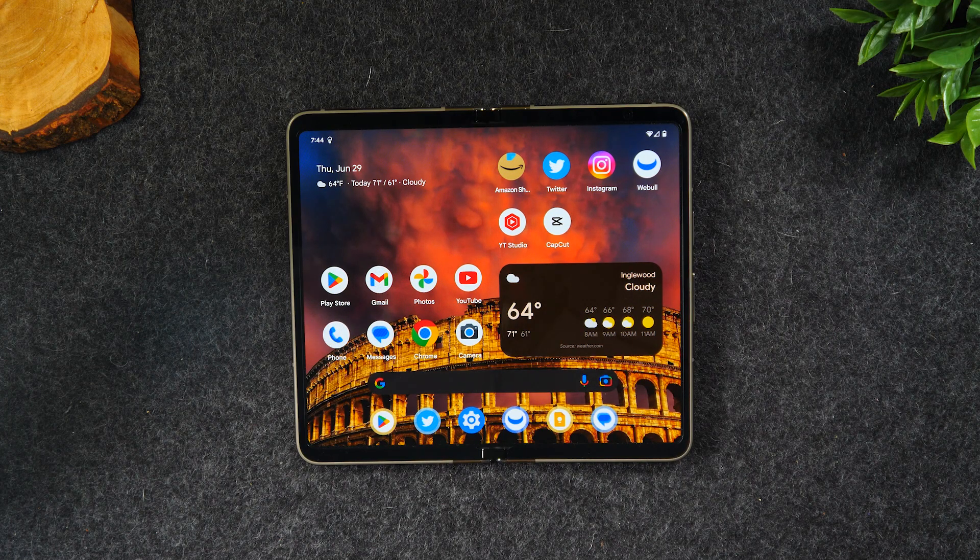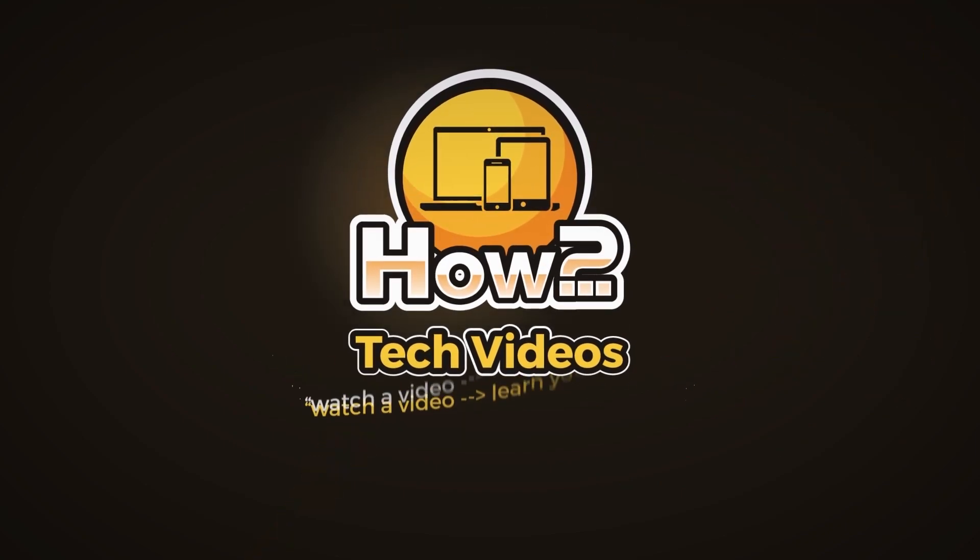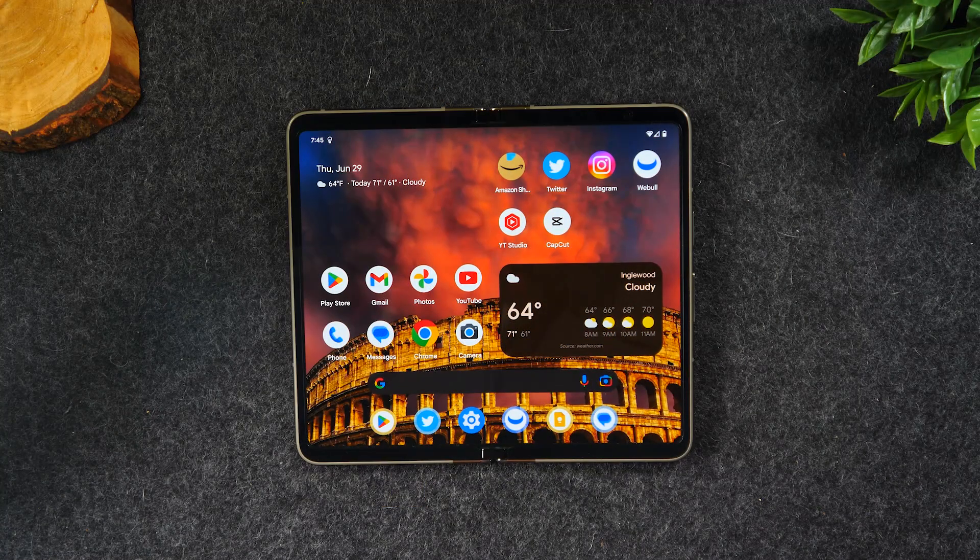In this video, I'm going over setup tips and tricks on the new Google Pixel Fold. I'm your tech guide, Wayne. Today I want to show you some really cool tips and tricks specifically for setting up your Pixel Fold. These are some of the tweaks that I have made just in opening the phone and using it for the first few hours that I think will be helpful for you as well. So let's jump right into it.